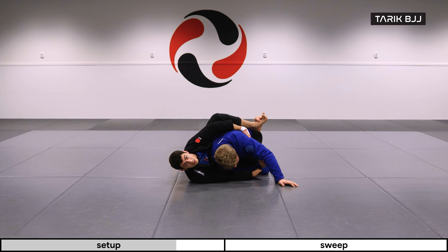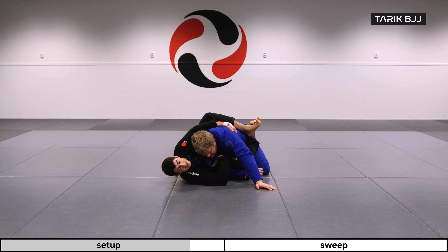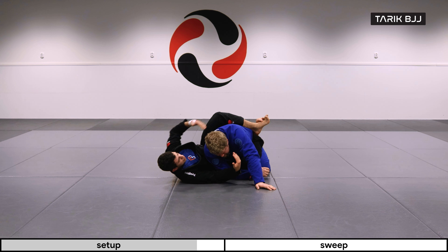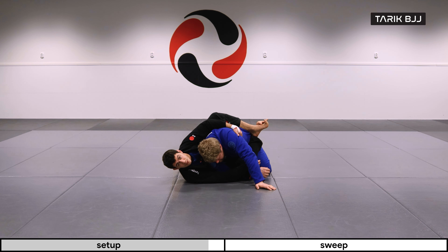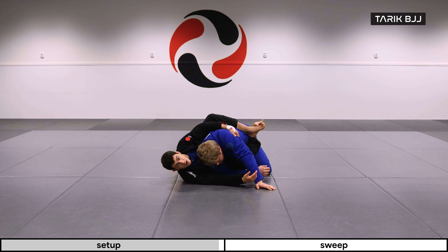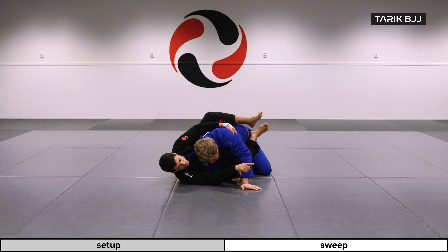By moving my hip out and bringing him low, I can easily access the far side of his armpit. In this scenario, we're looking at the moment when he's trying to push his weight back into me. I isolate the arm close to my chest by squeezing with my chest towards his shoulder on this side, and keeping a tight grip on his armpit on the other side. There's a little seam underneath his armpit which is a great place to hold. Once you have that grip, if he tries to go anywhere, you're pretty tight.